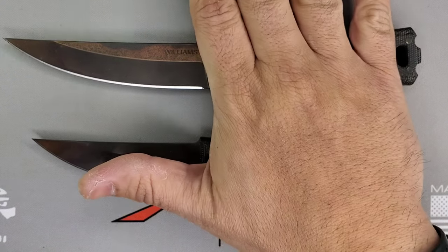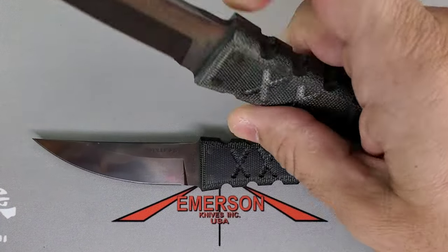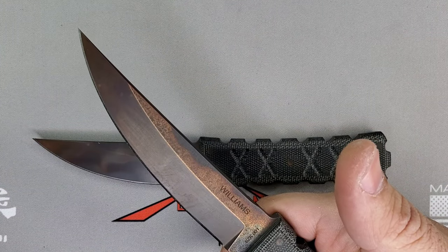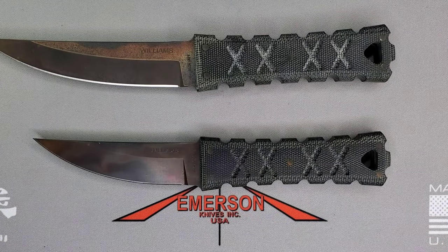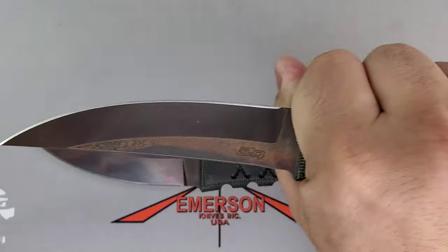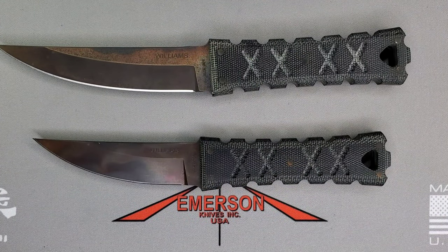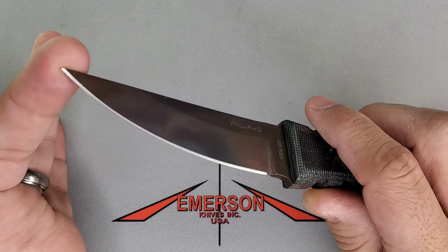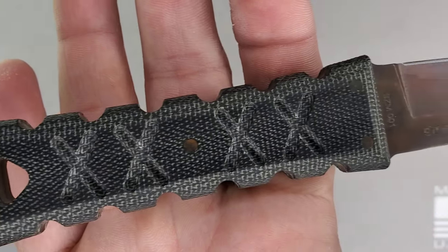The 4.5 inch carries excellent for me — no issues carrying this guy. That handle is just 4 inches, and then you have that 4.5 inch blade. It's a beast for stabbing, thrusting, or whatever — just amazing. But if you're looking for something smaller, you have its little brother right here at 3.5 inches, keeping the same style with the same beautiful micarta handles.